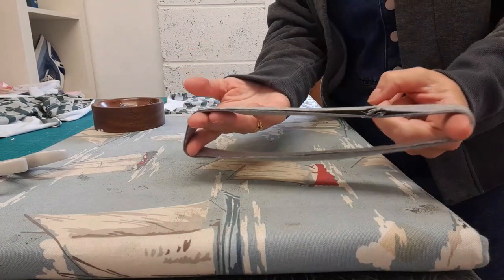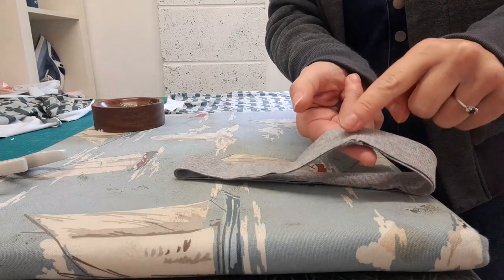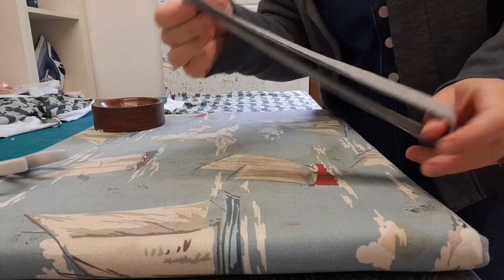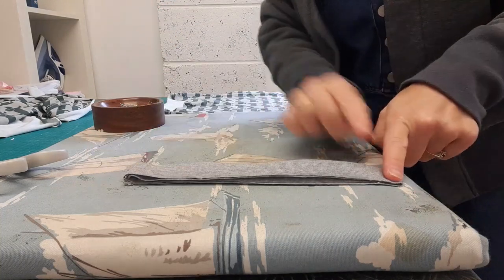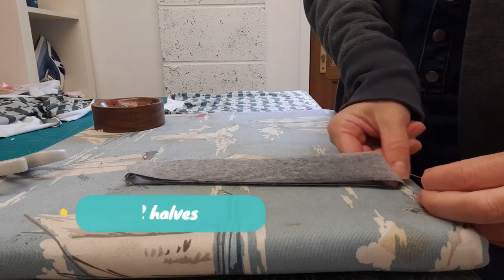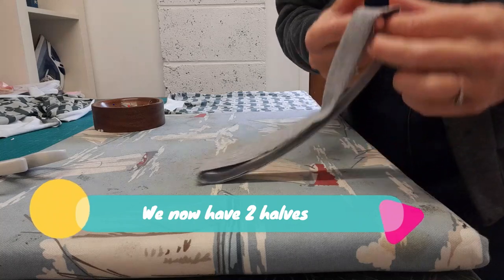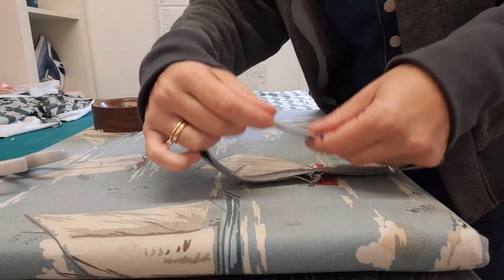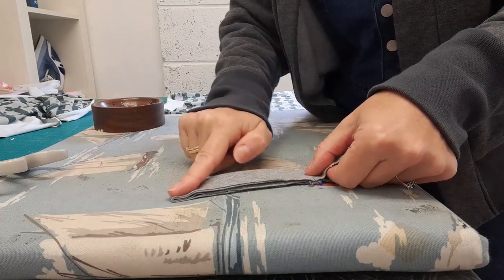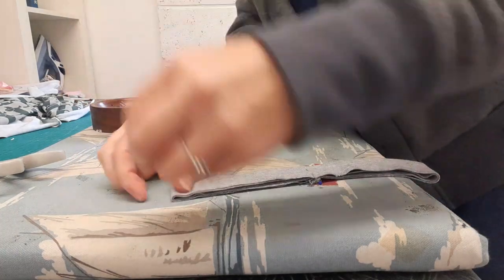I now have my band and I'm going to divide this into four equal pieces. The way we do this is we take our join piece, pinch it together in one hand, and lay it down to give us the other halfway point, and pop a little pin in to mark that end. Then I take that pin and lay it so it meets the join, which gives me two equal ends, and I pop pins into those ends.